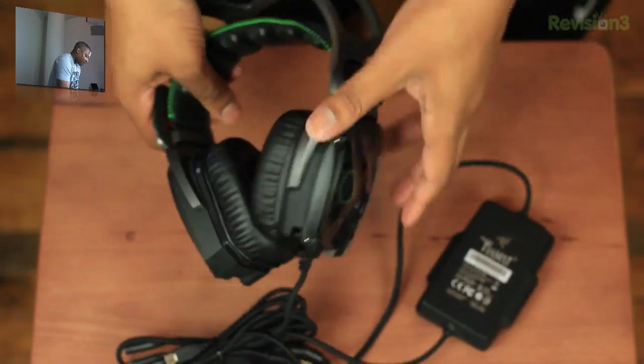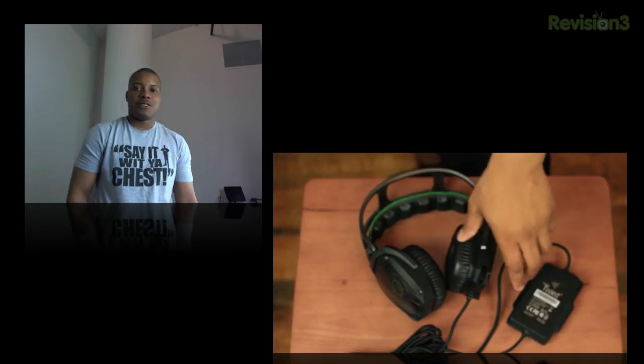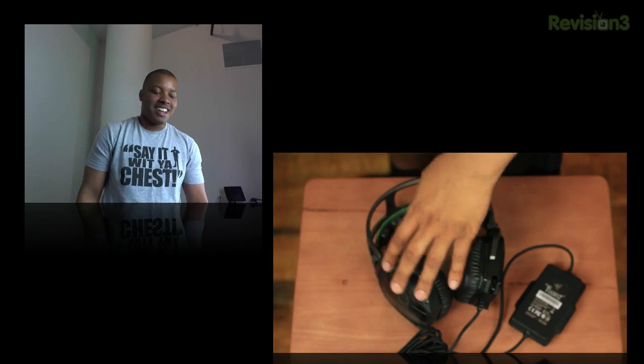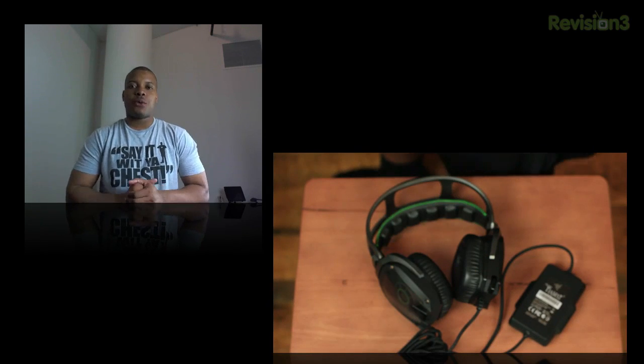So anyway guys, this is the Razer TMAT 7.1. I really can't wait to start using this headset. I have a friend with a really awesome gaming setup, so I'm going to be testing it a lot using his setup. But before we head out, I'm going to take one last look at our sponsor for this video.